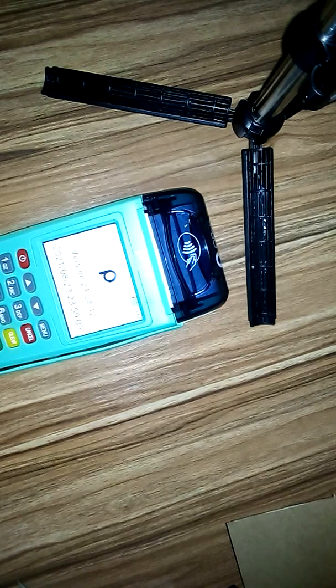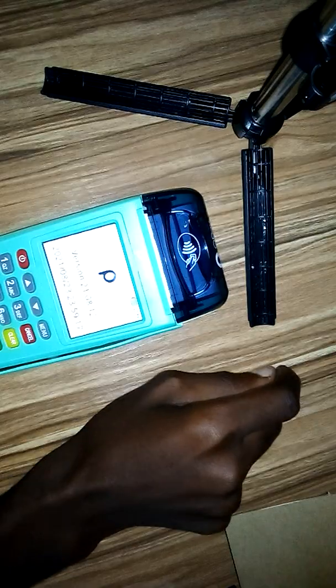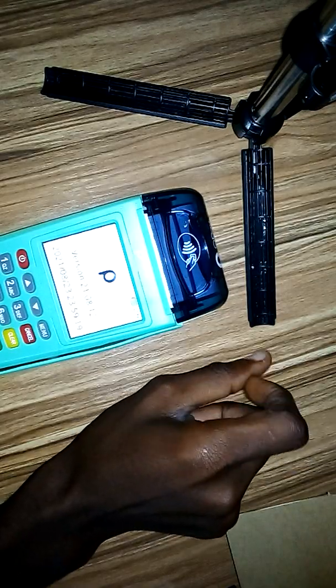Welcome guys. In this video I'm going to show you how to set your OPA POS to print two receipts. If you're new to this channel, click the subscribe button below and turn on notifications. When you first get your OPA POS, sometimes it prints one receipt, sometimes it prints two.